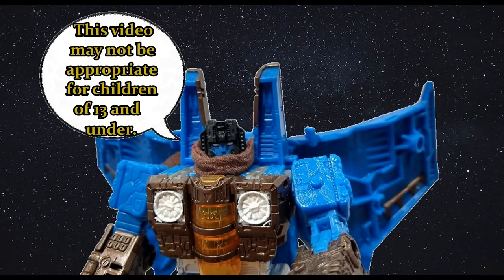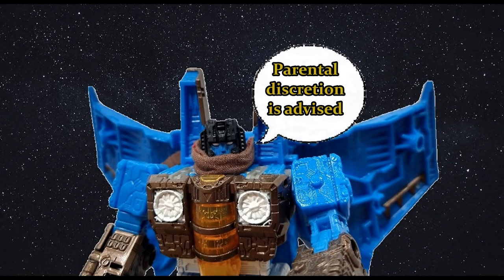This video may not be appropriate for children 13 and under — parental discretion is advised. Hi everyone, thanks for coming by for video 3 of the core class wave. Today I'm gonna do Thundercracker.